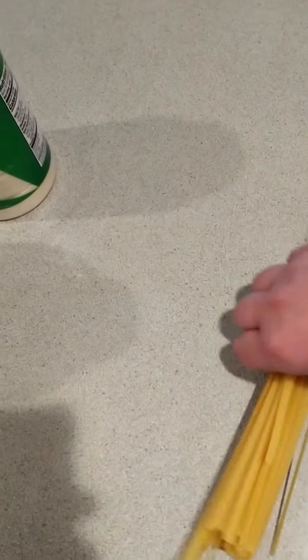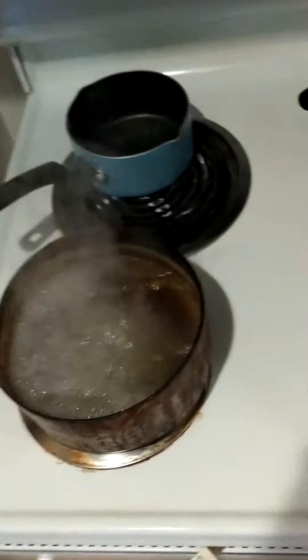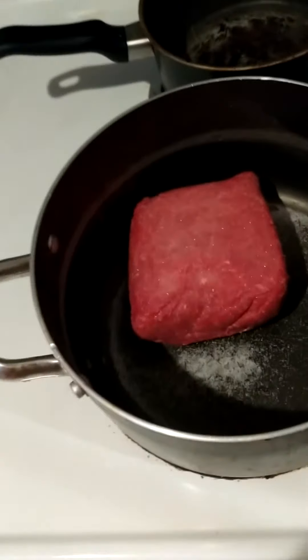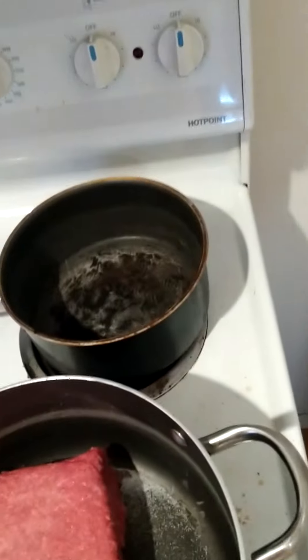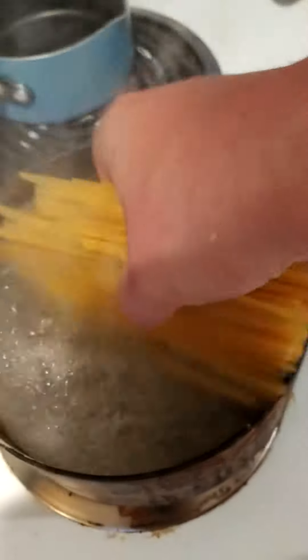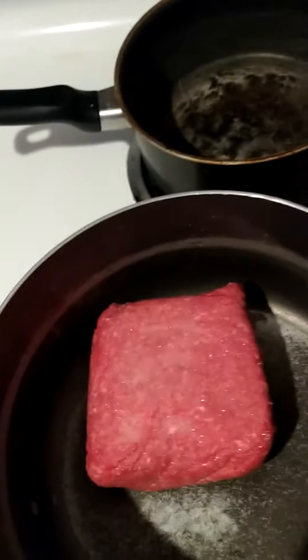We've got fettuccine noodles, we've got water boiling, we've got the beef — it's a pound and a half of ground beef with a little salt on it. I haven't even turned that on yet. This is on high, so we're going to split the fettuccine in half and throw it into the pot. I'm going to turn this on to high as well.